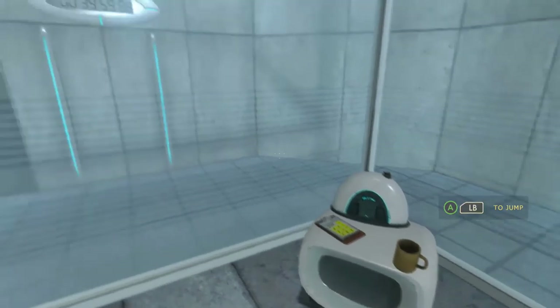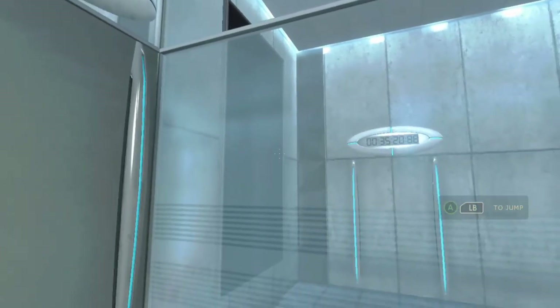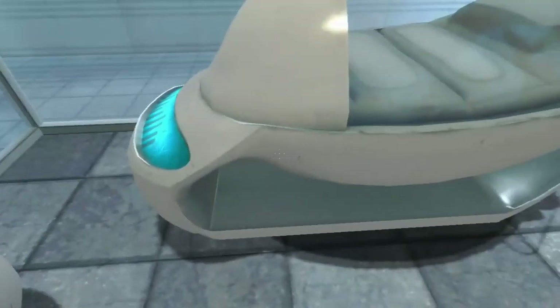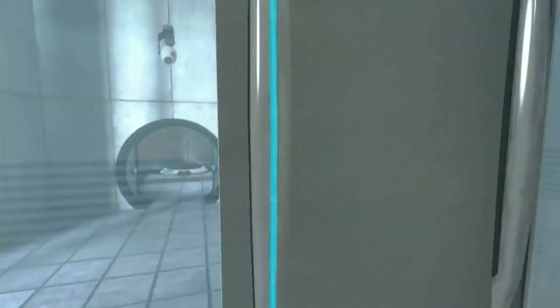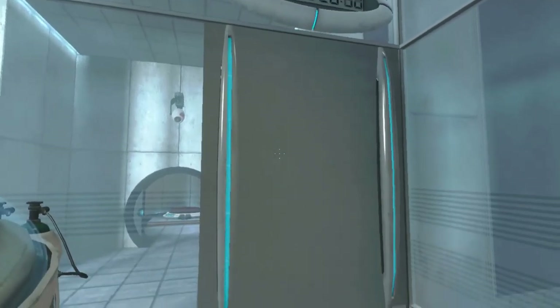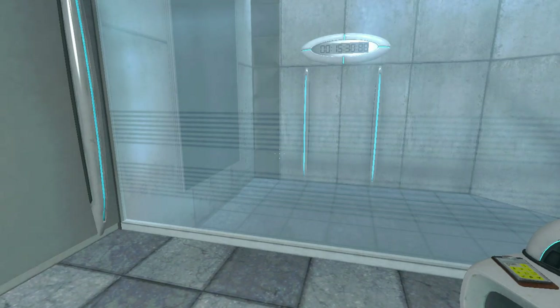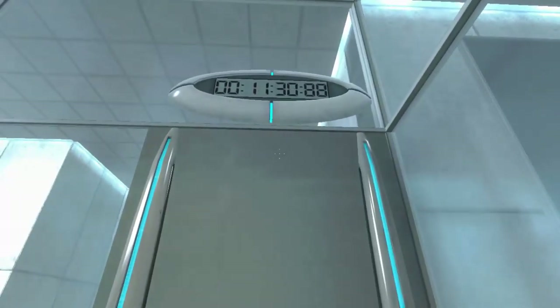Hello, and again welcome to the Aperture Science Computer-Aided Enrichment Center. We hope your brief detention in the relaxation vault has been a pleasant one. Your specimen has been processed and we are now ready to begin the test proper. Before we start, however, keep in mind that although fun and learning are the primary goals of all enrichment center activities, serious injuries may occur. For your own safety and the safety of others, please refrain from...